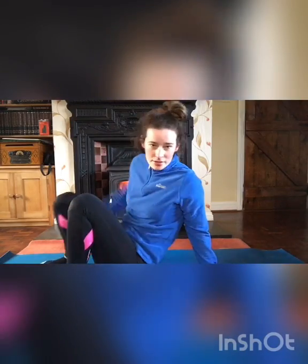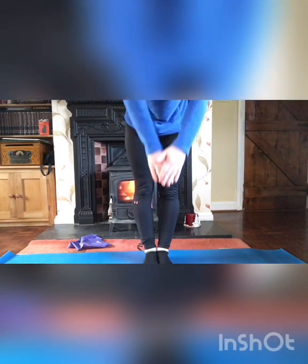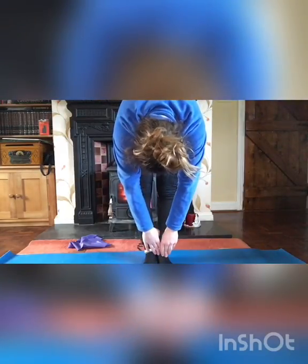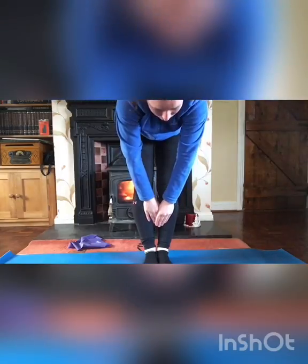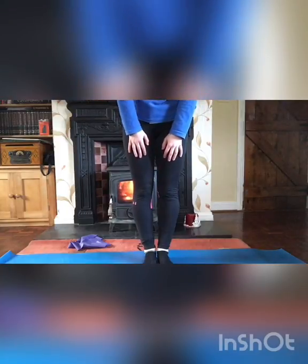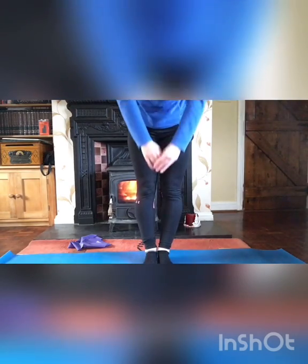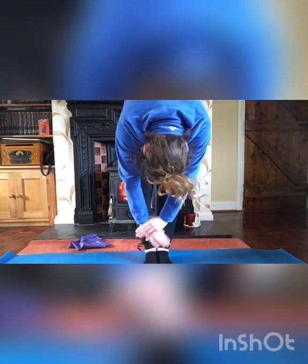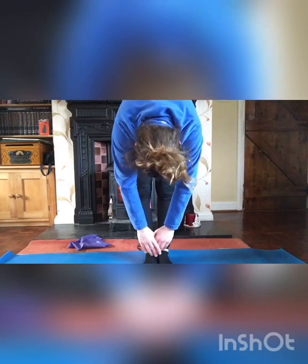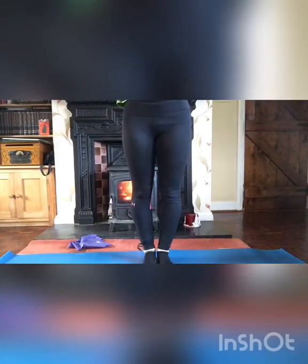The last McKenzie exercise is standing flexion. Inhale to begin, then exhale and arch down, holding that stretch. Then slowly walk your hands up your legs, imagining those pins on your spine pinning your back to the wall — around the shoulders and up. Exhale, then go back down and hold. Do three rounds, walking the hands back up to stand each time.